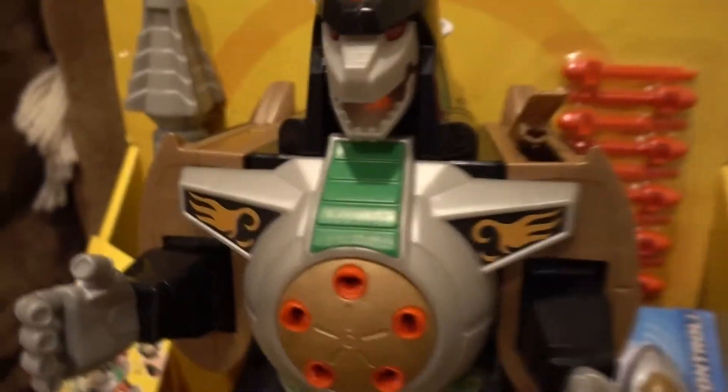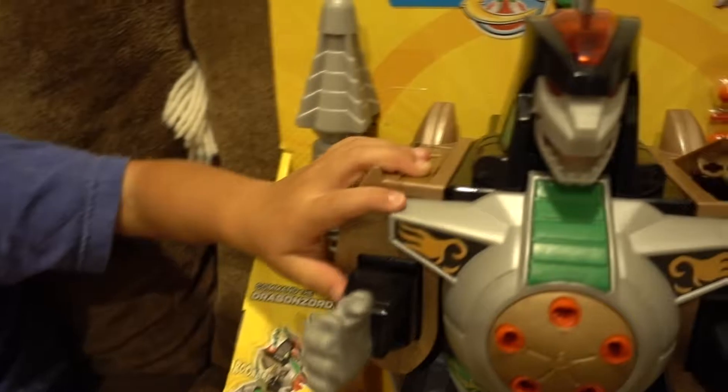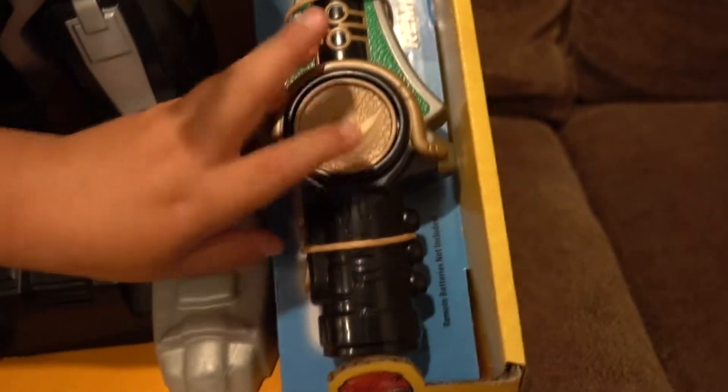It has this dagger — not a magic wand, sorry — that makes the Dragonzord do stuff. He swims underwater, and then Tommy calls him with the dagger.